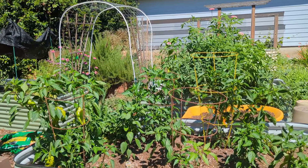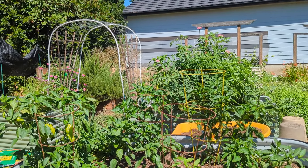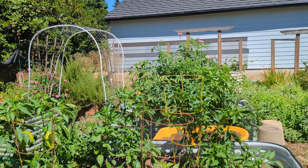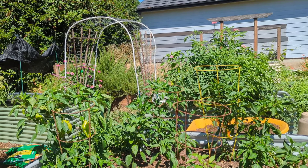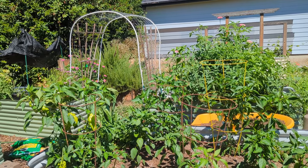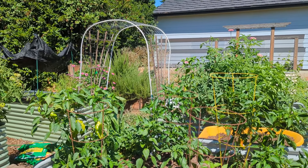So there we go — that is our tour of the garden during the very hottest part of the day. I hope it was an interesting look into something in our lives outside of the budget and the dollars and cents of what we're trying to do to get out of debt. As always, if you have any feedback, suggestions, or questions, please note those down below in the comment section, and we'll see you in the next one. Have a marvelous weekend!